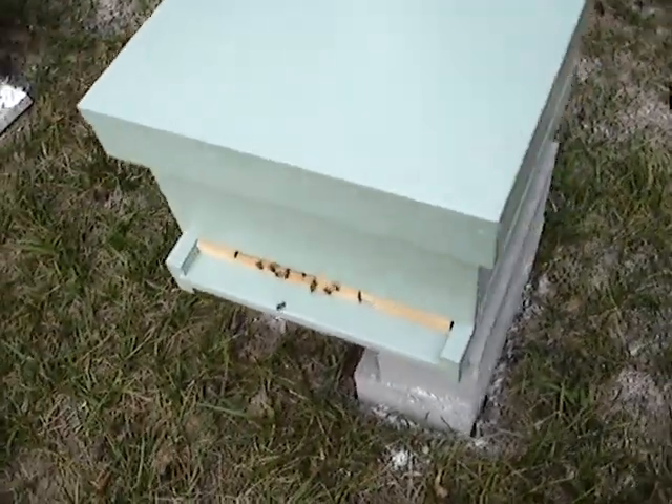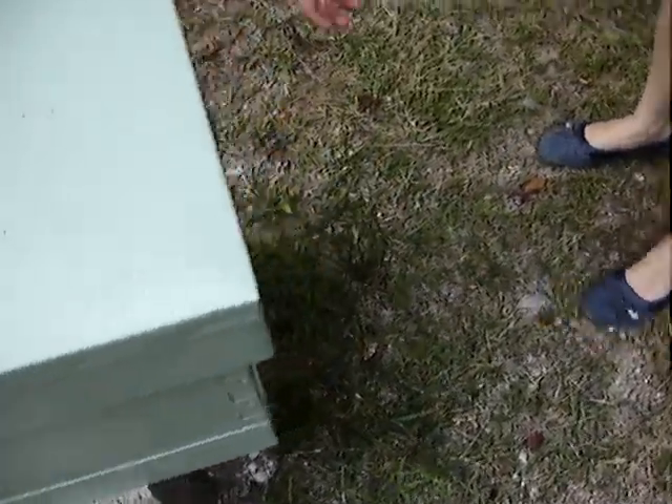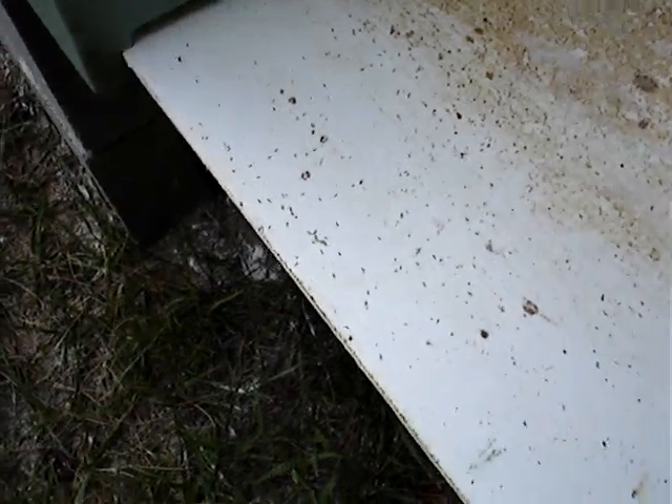Pull the bottom board out. Let's see what we got. Do we have any ants? Oh yeah, they're all over.